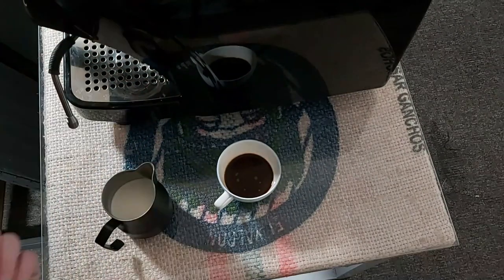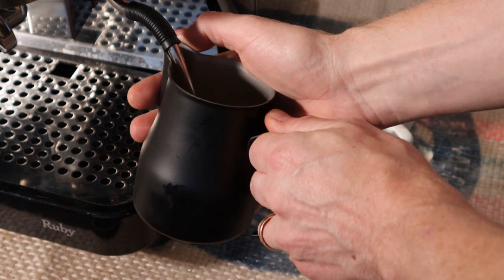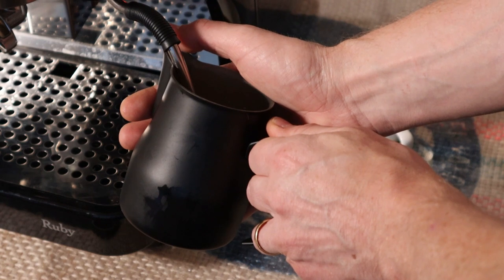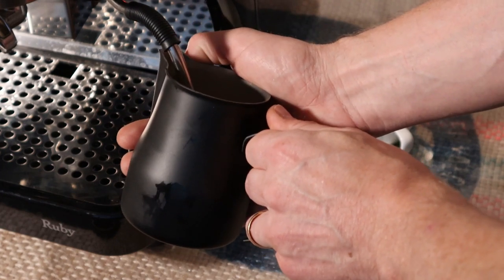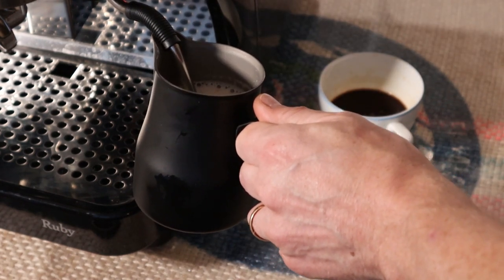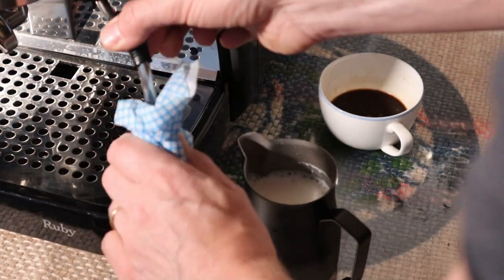The steam on this is very adjustable — it's a four-hole tip. Really, this is a commercial machine — see how quick that was? That was ridiculously quick and I've probably over-stretched the milk as well, because I wasn't ready for how powerful that was going to be.